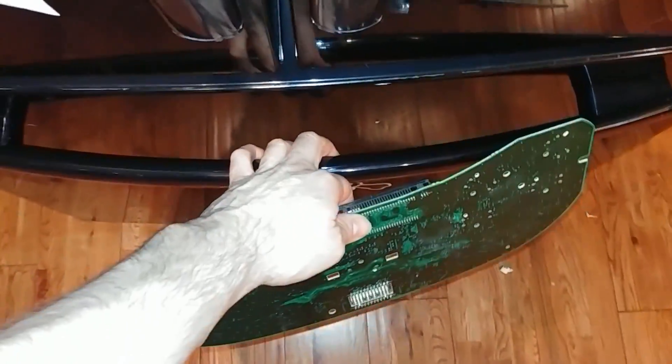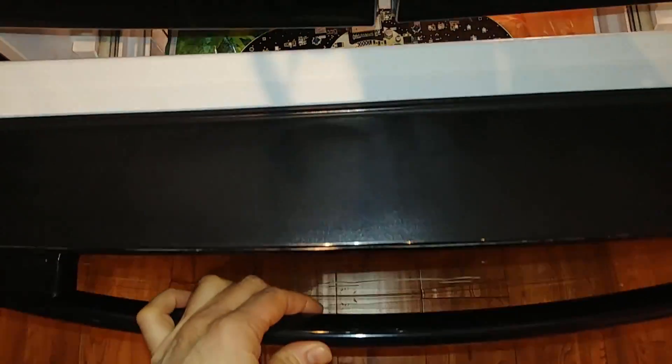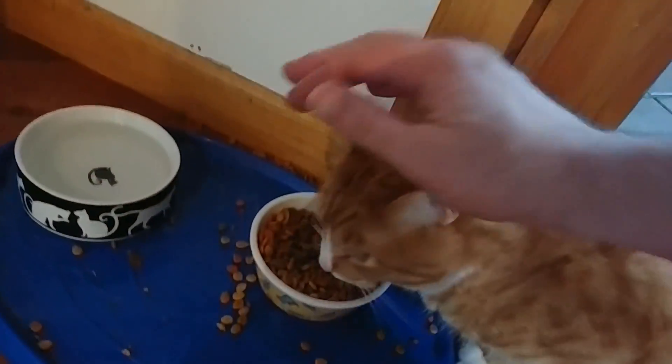I did find a couple of fractured solder joints that could cause intermittent power issues. We're going to give this the freezer test just to make sure. Now, while we wait, we agitate the cat.